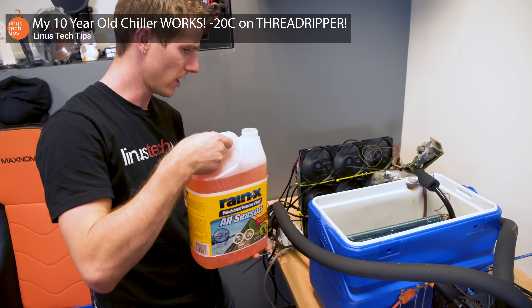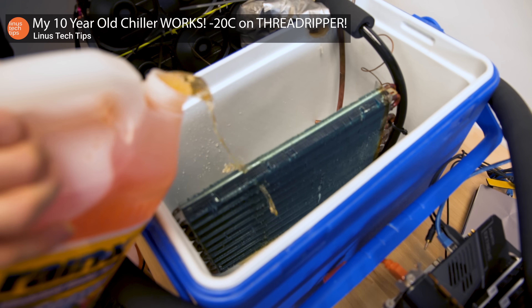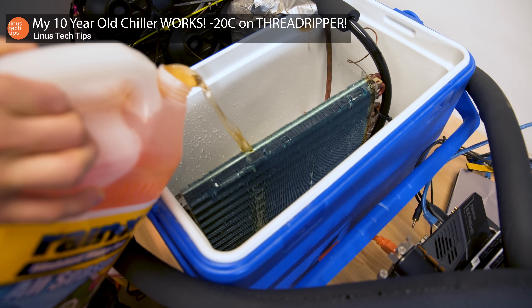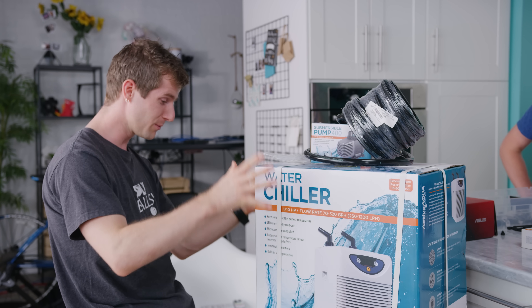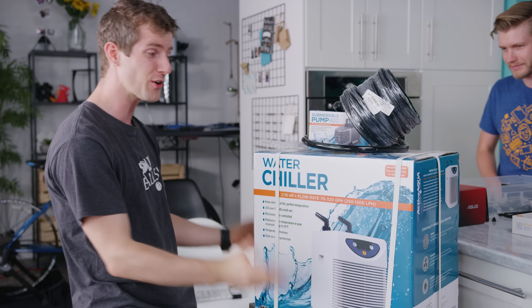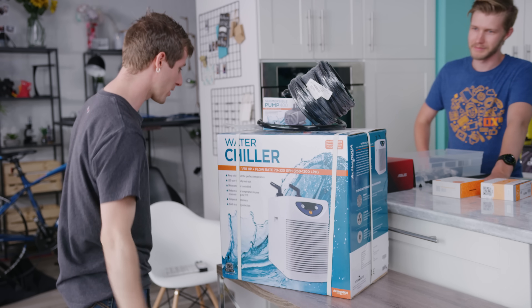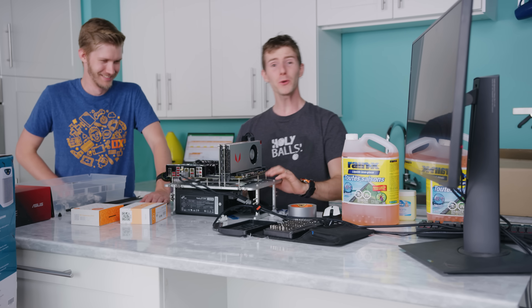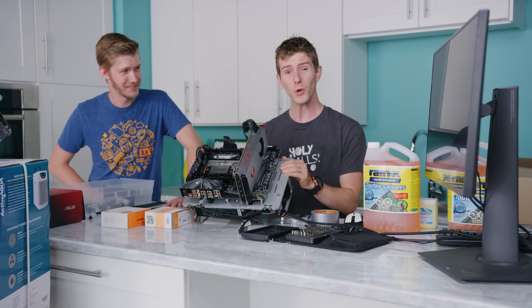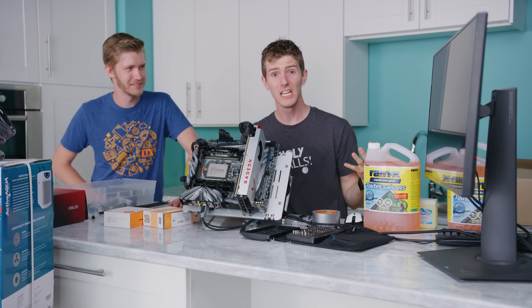I showed you guys sub-zero cooling on Threadripper Gen 1 with my own DIY water chiller. But believe it or not, there's actually a commercially available all-in-one, nice tidy little package version of that. So we're going to be taking this water chiller from Active Aqua and hooking it up to Threadripper 2. 32 cores of sub-zero. Have they gone mad? Have we?